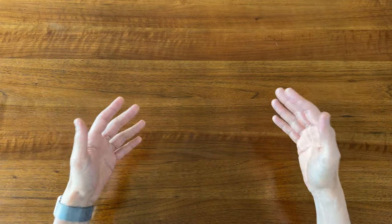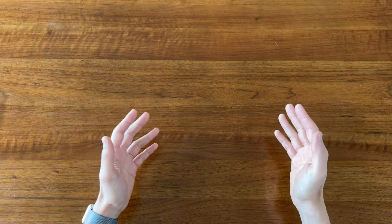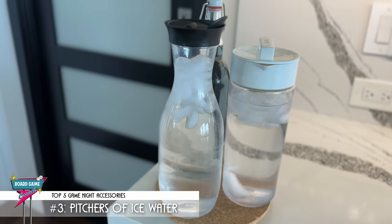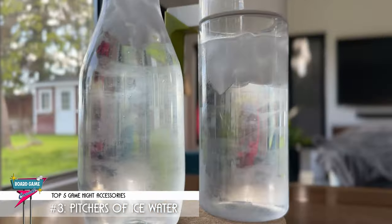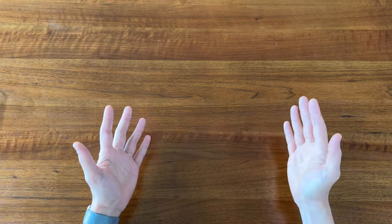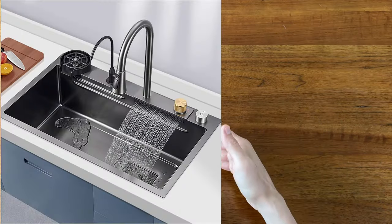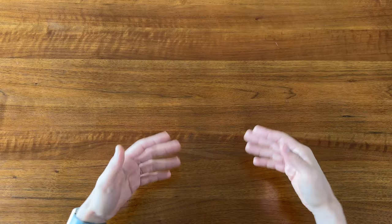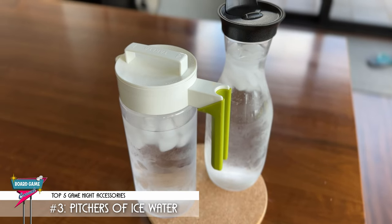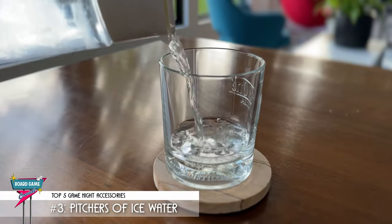Now whether you're having adult beverages or not, during a long night of gaming it's important to keep you and your guests hydrated. So number 3 on my list of game night accessories are carafes or pitchers of ice water. Like the ice bucket, this is all about making things convenient and comfortable for your guests. They might not feel comfortable helping themselves to a glass of water, especially if they don't know whether to get it from the sink or if you have some sort of filtered water, and they might not want to disrupt a game to ask you for a glass or a refill. It's so much nicer when they can just reach over or walk up to the counter, grab a pitcher, and fill their own glass.